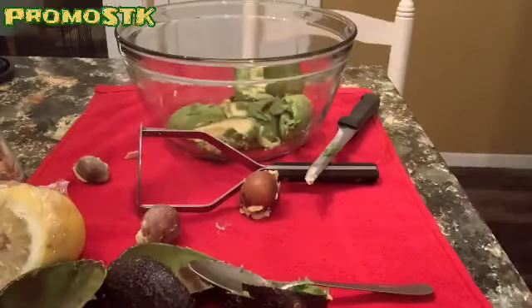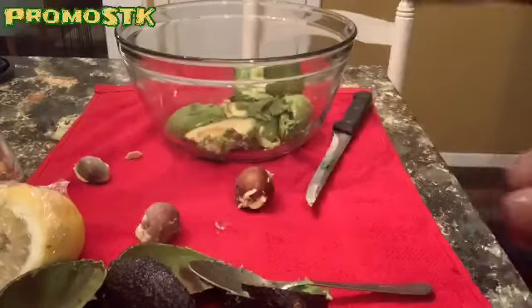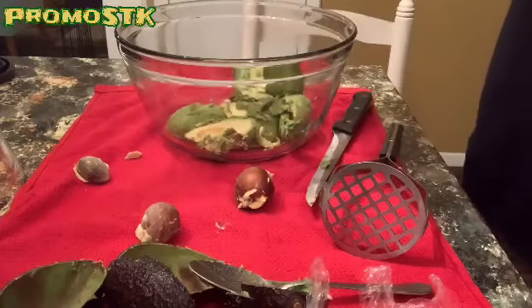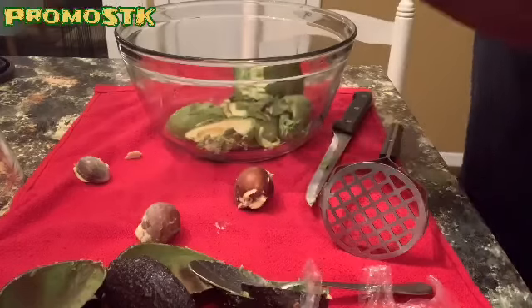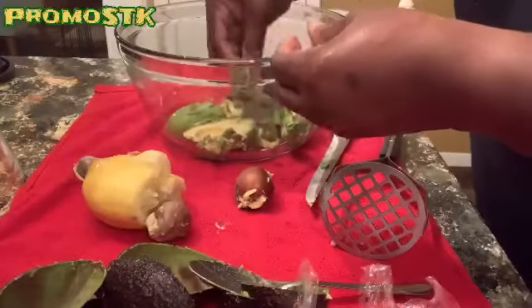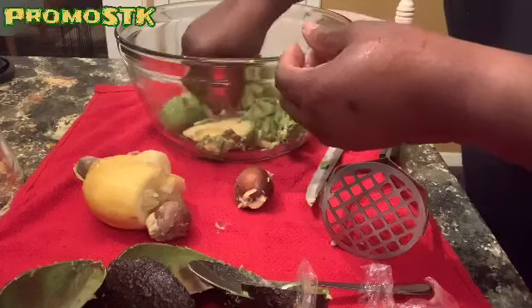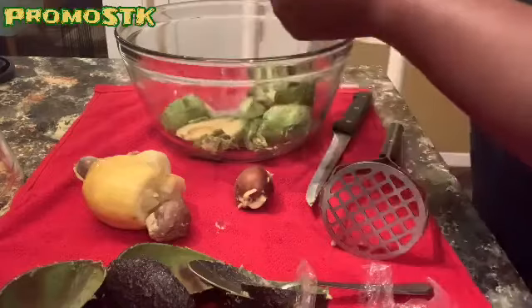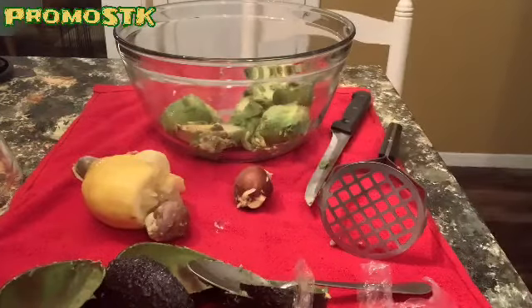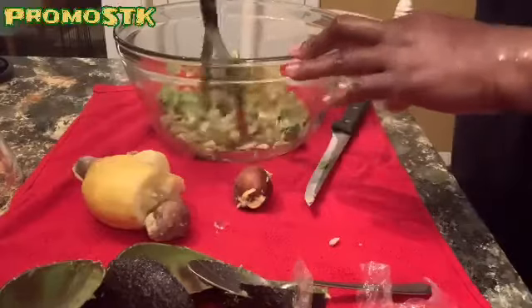Now we're going to mash. All right, I have my handy dandy masher here. Before I mash though, I am going to take my good old fat juicy lemon and squeeze some juice in there. It's got a lot of seeds in it — let me get these seeds out of there. We don't want to season our guacamole with seeds. Let's go ahead and mash it up — just like you mash your mashed potatoes, just like smashing sweet potatoes.